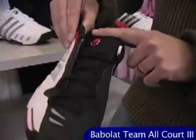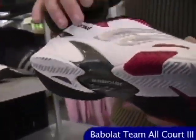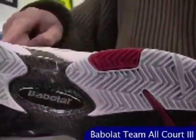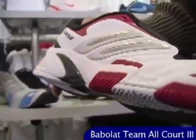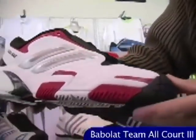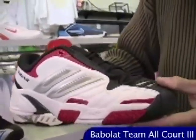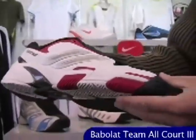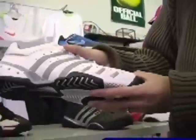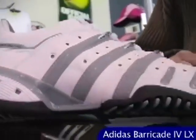This is the Babolat Team All Court 3 — the only shoe Babolat currently offers with a six-month durability guarantee. It also has the tongue integrated with the ankle collar, so no tongue sliding. Lots of mesh to let your feet breathe, and a really nice mid-foot shank that wraps up around the heel for a supportive ride. The big improvement over the Team All Court 2 is more comfort and cushioning — it's not quite the bare-bones race car feel, but a more comfortable yet still very performance-inspired shoe.